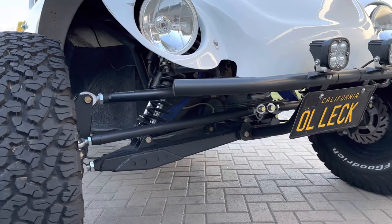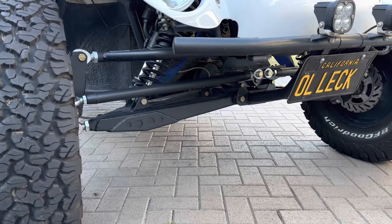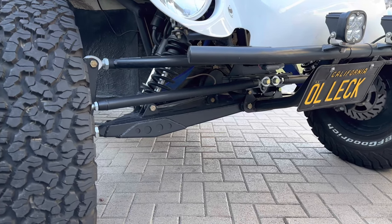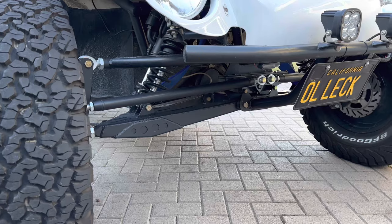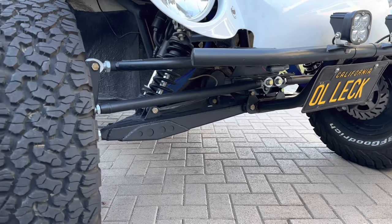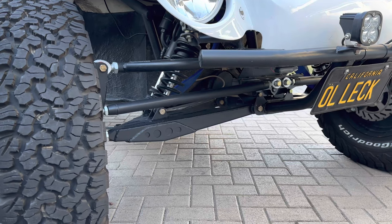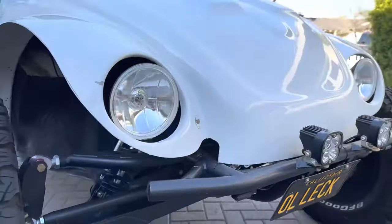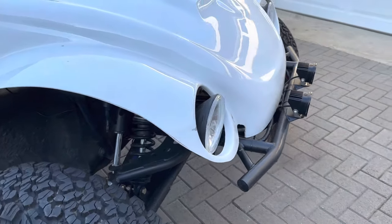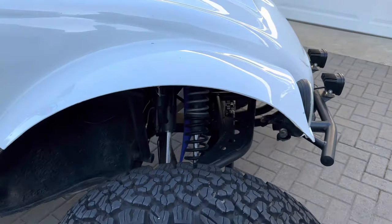The front end is definitely not Volkswagen anymore. I bought a lower boxed A-arm kit from Nichols Fab — I think they're in Tucson — with 2-inch hollow hubs. Lock to lock it's 19 inches, but I have it limited to 18 so I don't beat stuff up.